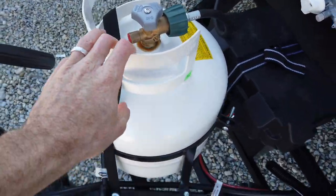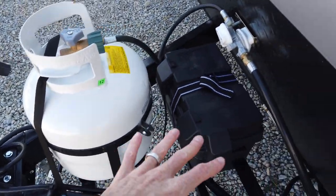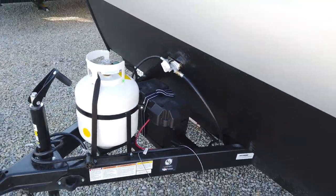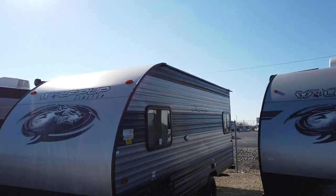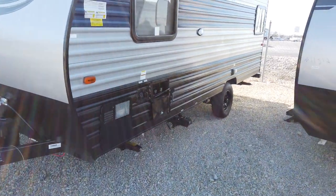It comes with the 20 pound propane tank, which is easy to exchange at your local Home Depots and gas stations. Also has the 27 series battery — this is the same size battery they're putting on the bigger trailers — and that's coupled with the same size solar panel mounted from the factory on the roof. It's a 50 watt solar panel, same as what the bigger Cherokees get.